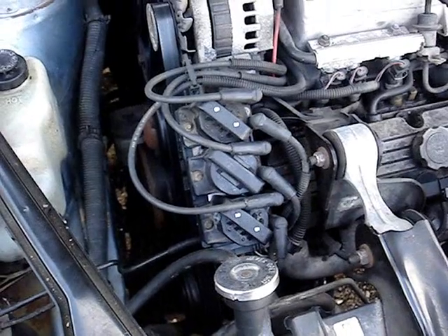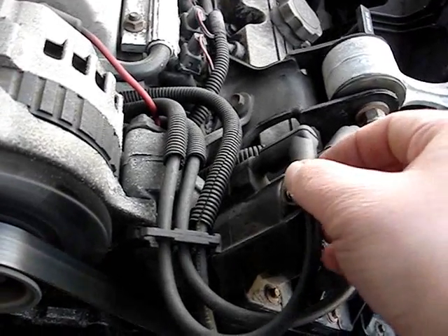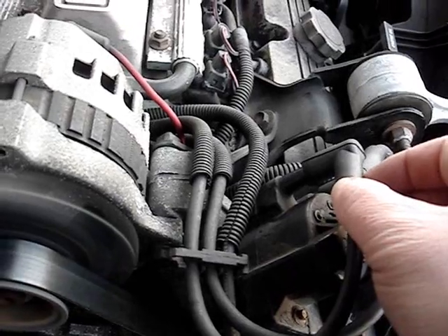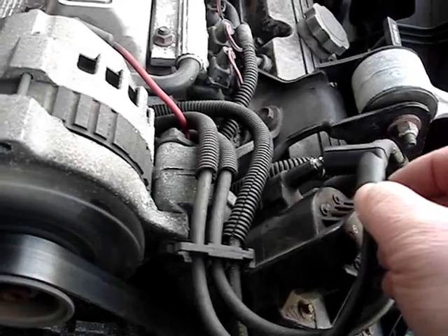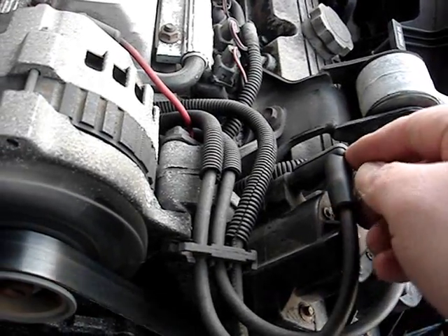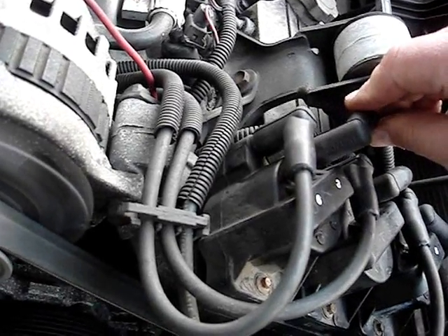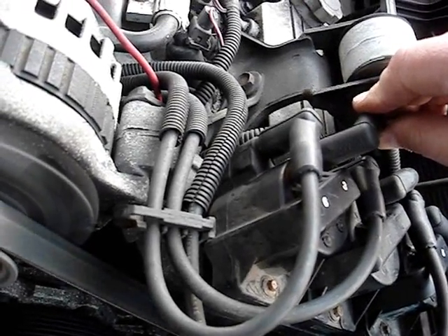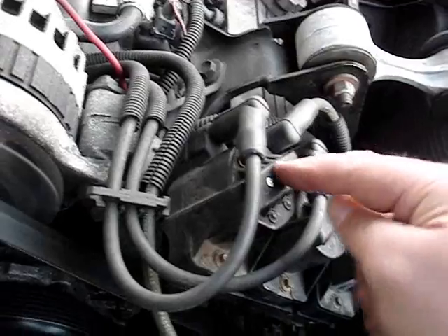I'll give you a demonstration. You lift off each boot from the coil pack like this. You hear it clicking — that means the coil is firing. You just set it down and click it back down if it's firing. This coil pack is good.